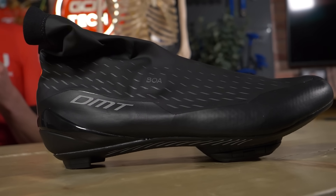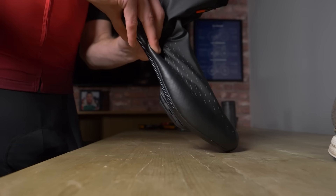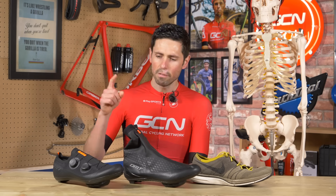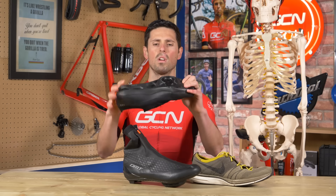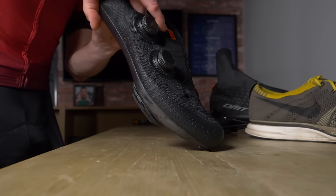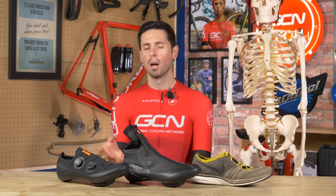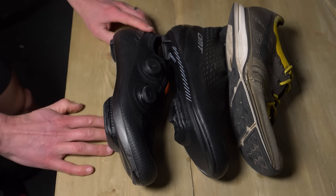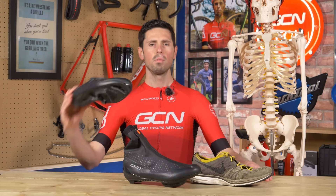As our mid-ground option, we have the DMT WKR1. It's a winter shoe, but its sole is rigid and made of a nylon composite construction. Even though it's rigid, it still has a certain degree of flex to it — representing a mid-range option that isn't going to break the bank. Then finally we have the DMT KR0, with a super stiff, super lightweight carbon fiber sole which is incredibly rigid and has no flex whatsoever — comparable to all top-spec shoes out there. I'm using the DMT shoes as our example today because they're partners of the channel, but all of the principles we're discussing apply to all manufacturers. This selection represents the widest range of shoe flexibility available, from most flexible to most stiff.